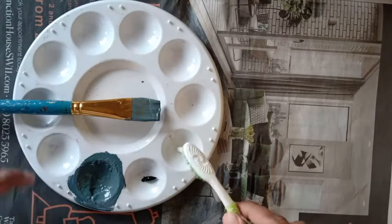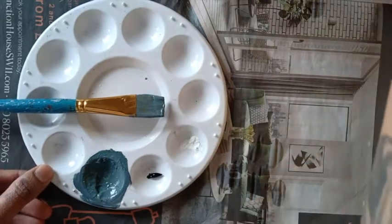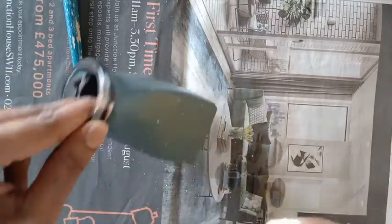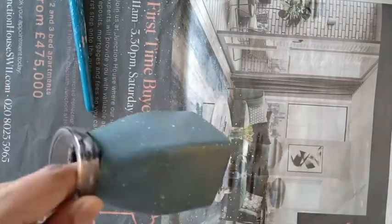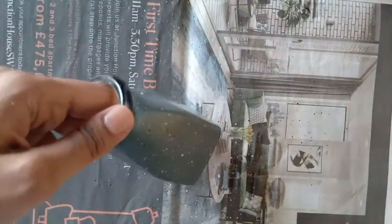Now, to make some speckles on the surface I have some white and black paint which I'm going to mix with a little water. With the help of a toothbrush I'm going to spray these paints one after the other — first white and now the black paint. This pattern has to dry well for us to proceed with the next step.